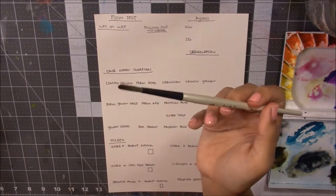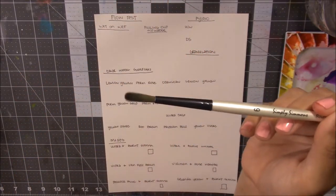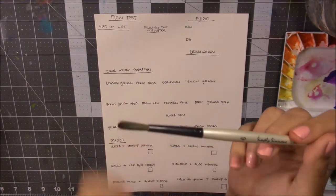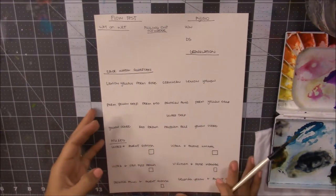I'm going to get my general mixing brush. I like to use this brush just because it already has no tip, so I don't mind using it for mixing because it doesn't bother me if the tip gets messed up anymore. I'll be using this for the whole entire swatch section.